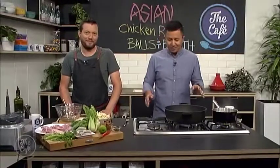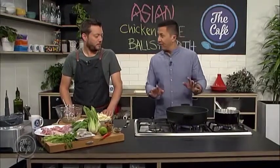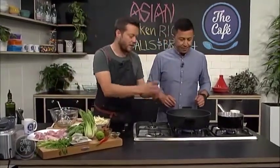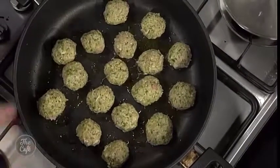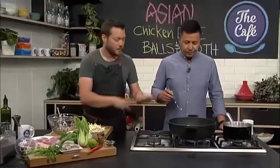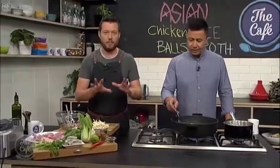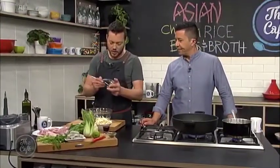Now the second part of this fantastic recipe. It's starting to smell good. We've got our chicken balls on — we're just browning them off. Medium to high heat, not too hot. You don't want to burn them. Just get a nice even brown color all over them, so keep turning them.